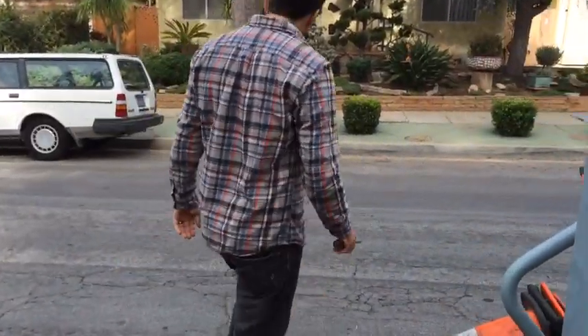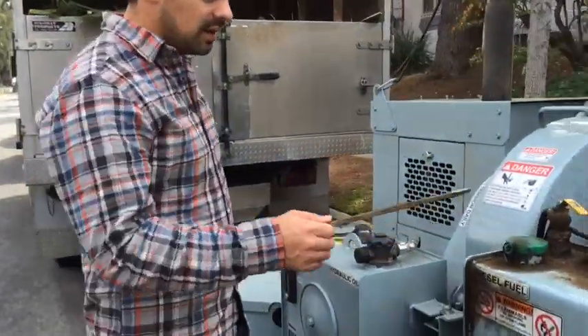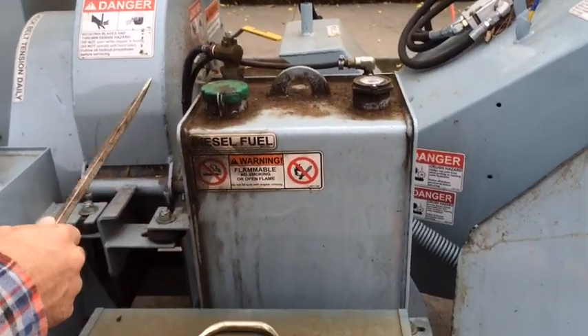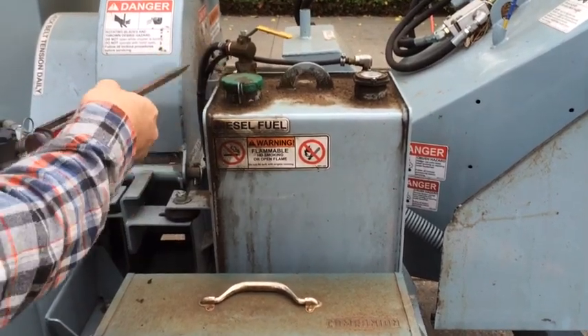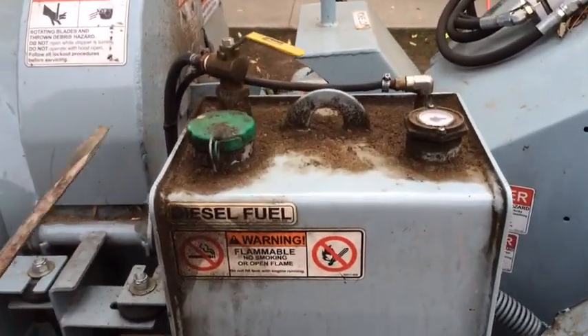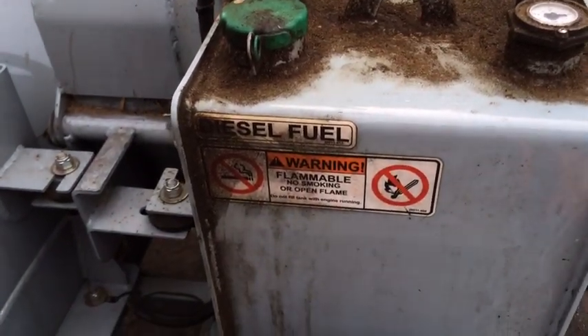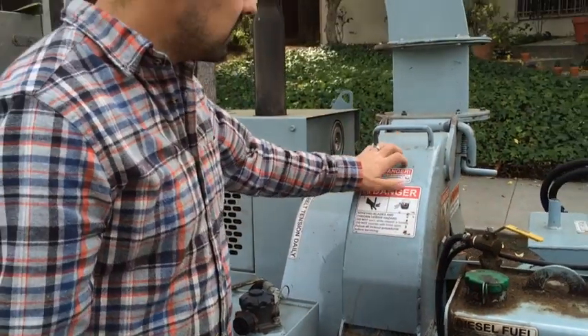Coming around to the other side — this is unrelated but sort of related — this fuel cap has always leaked. We called the dealer and they sent us a new one free of charge, but that one also leaked. So our fuel tank always looks like this.